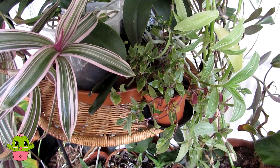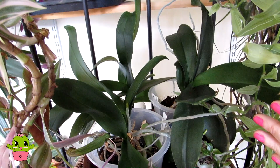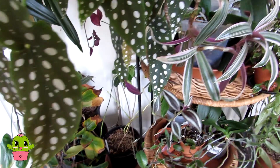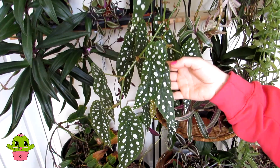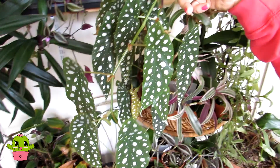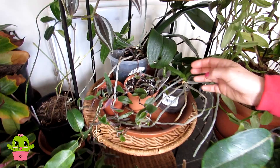Here we have some phalaenopsis orchids — various types with white, pink and different colored flowers — doing well in their bright indirect position. I regularly spray the aerial roots with water to keep up humidity. And this begonia is gorgeous — Begonia maculata, with large spots on the leaves. It's a very popular houseplant, easy going, can take shade or indirect bright light, always needing pruning back, and roots really well from cuttings in water. A gorgeous hanging plant.